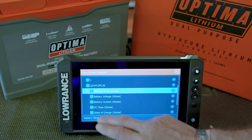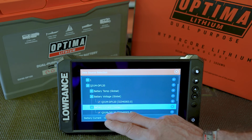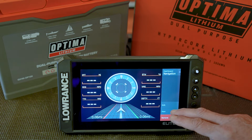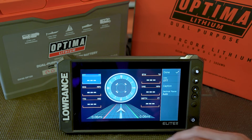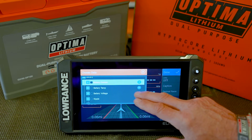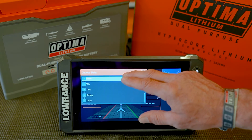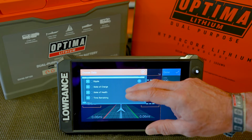If you go into these different sections, for example, you can see that the voltage is displayed, how many amps are being drawn, and battery type. After making sure the battery is activated and visible on the network, you can choose how you want to display your data. In this case, you can change the info type and scroll down to Battery. We can display battery current, temperature, voltage, state of charge, state of health, and time remaining.